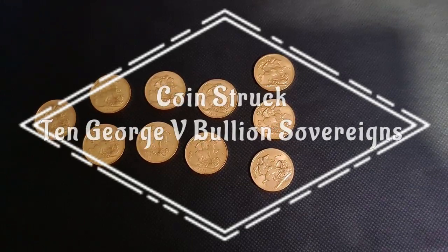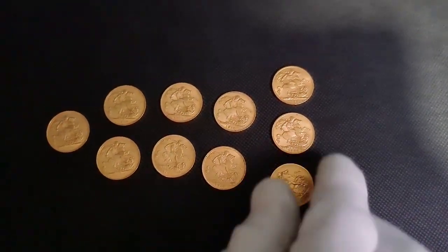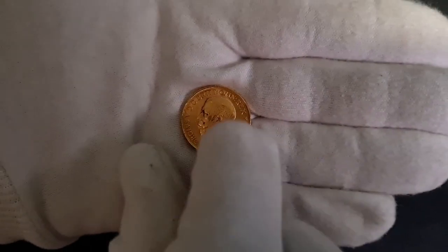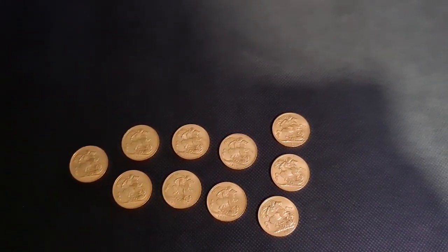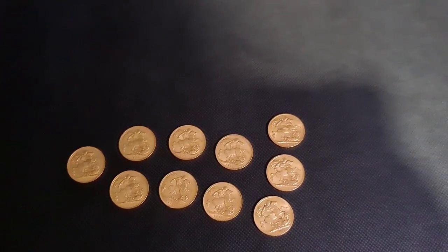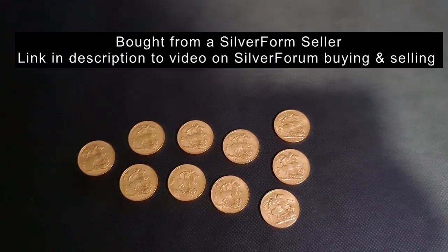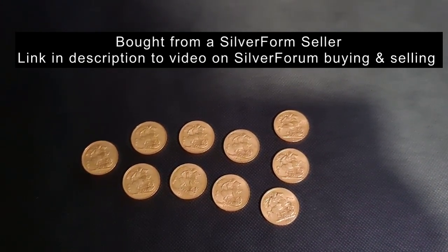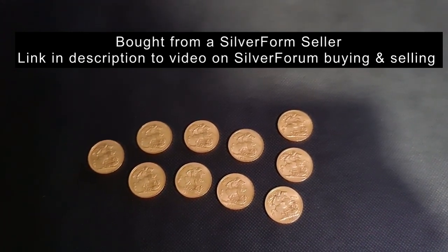Hello everyone and welcome back. What you're seeing today are 10 bullion sovereigns — they're all George V, so they've got a bit of age to them. I bought these as a group from a silver forum seller based in Europe, and on a delivered basis I was able to get them within a couple of percentage points of spot.